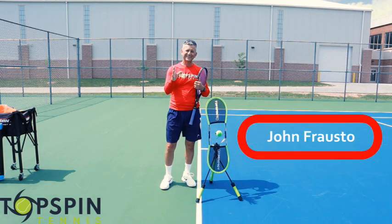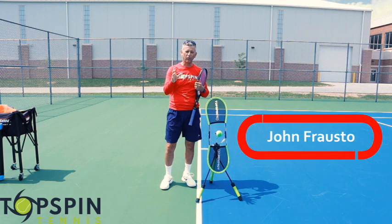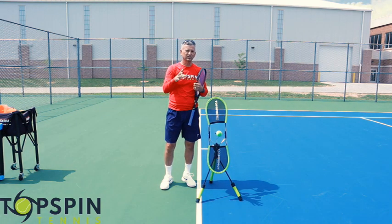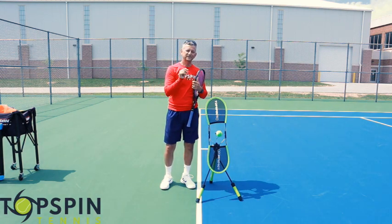Hello everyone, John Farrell with Top Spin Tennis. In this video, I'm going to show you how to stop hitting your forehands long. If you're struggling, the ball's sailing on you, and you're thinking how do I keep this darn ball in play — this video is going to help. Enjoy the video.